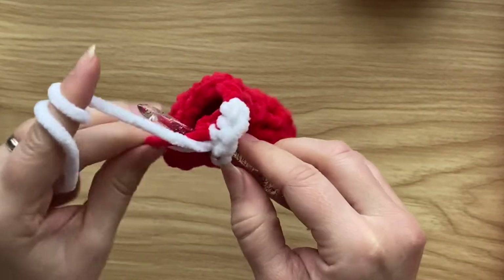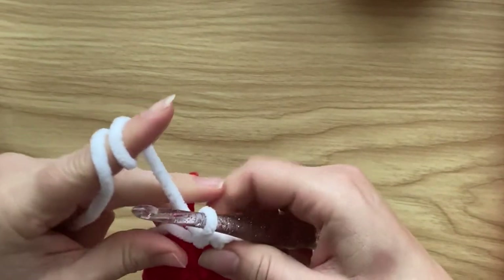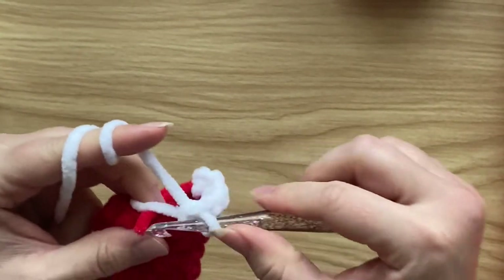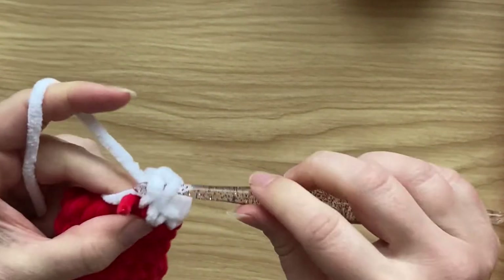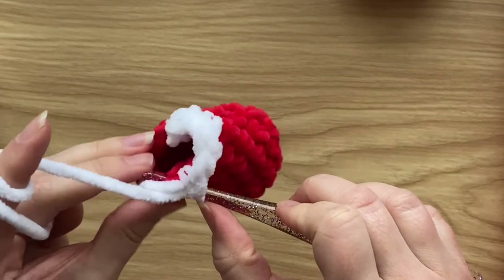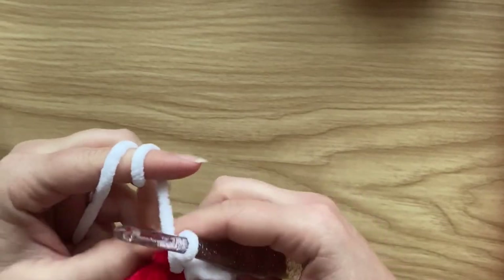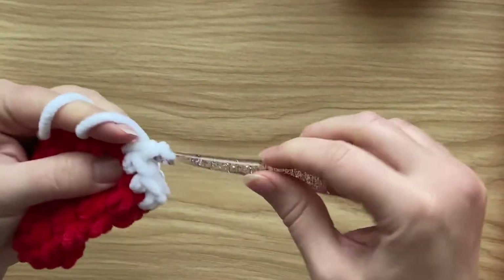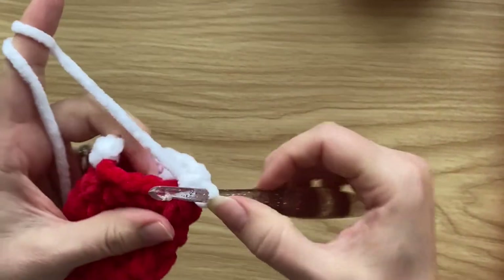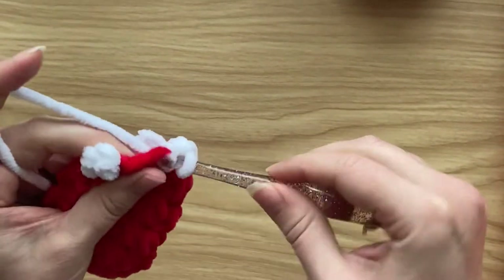One single crochet into each stitch around — I'm catching the tail ends on the back so they're neatly tucked in. Nobody's got time to be sewing in ends on Christmas tree ornaments, let's be honest! They also add a little bulkiness which is fine. One single crochet into each stitch around like this.